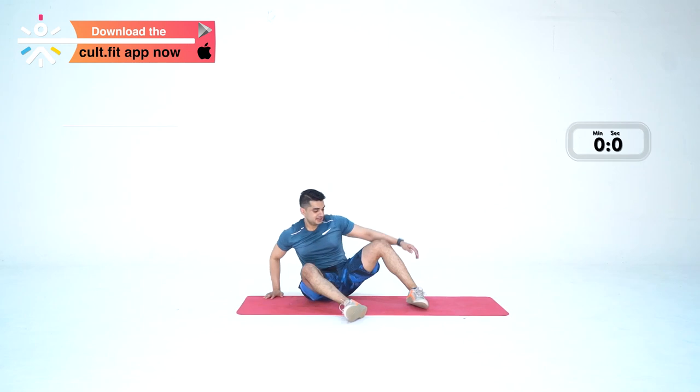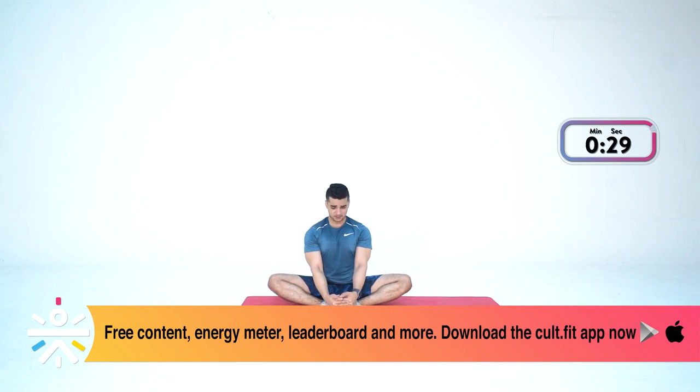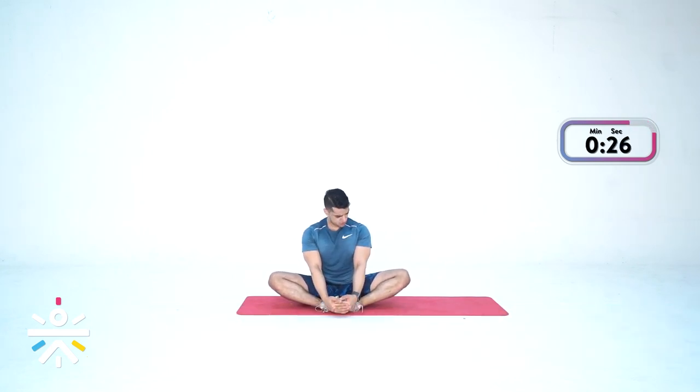From here, let's get into a butterfly stretch. Get your feet together — from here, try to get your knees down to the ground. Chest up, move them a little bit. Last one. Three, two, one — and done.